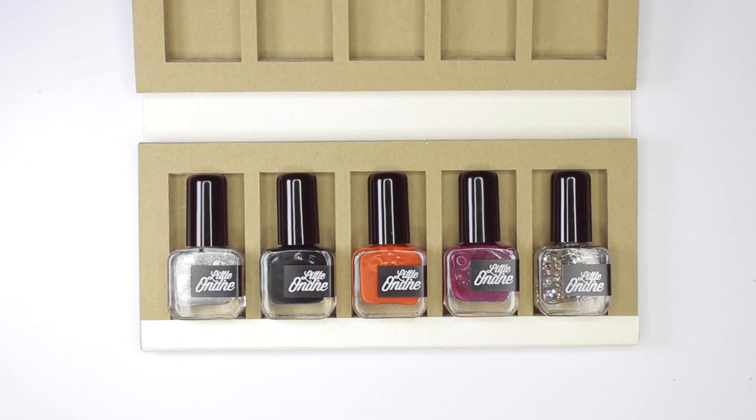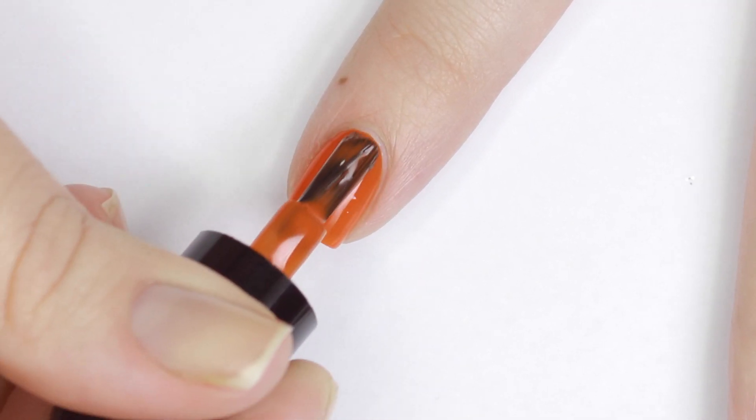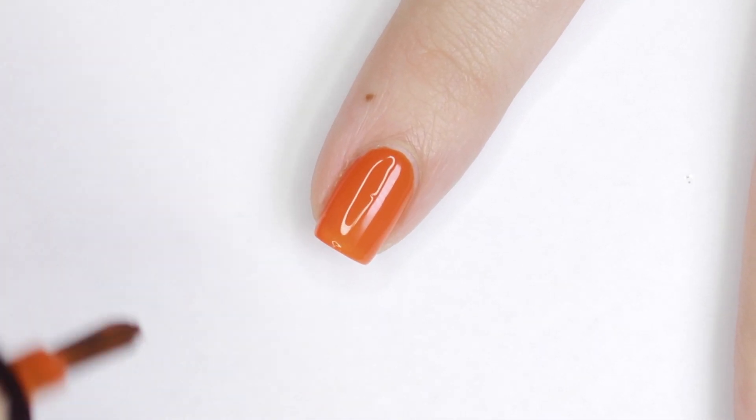Today I've partnered up with Little Ondine to share with you the Magic Knight Halloween gift set and show you how to create five super easy Halloween designs using only a toothpick.